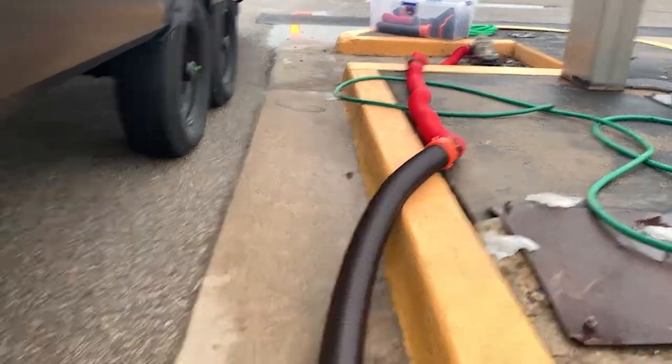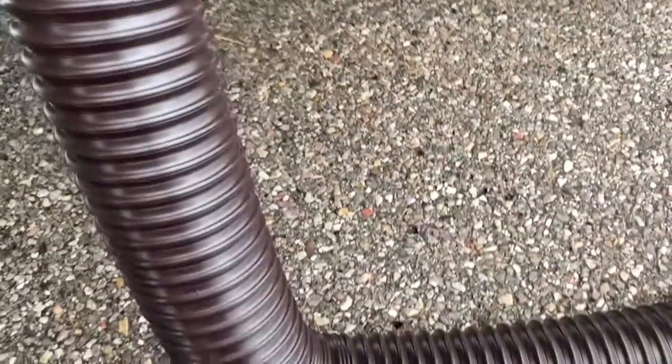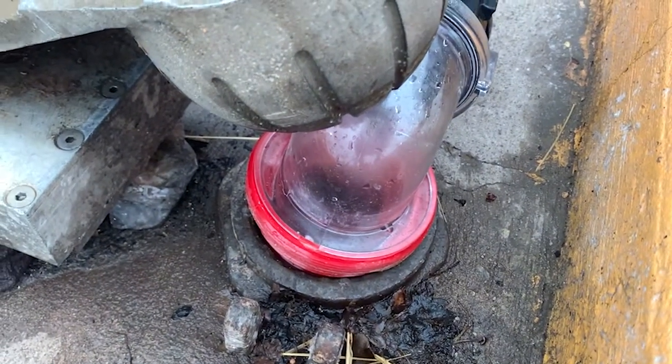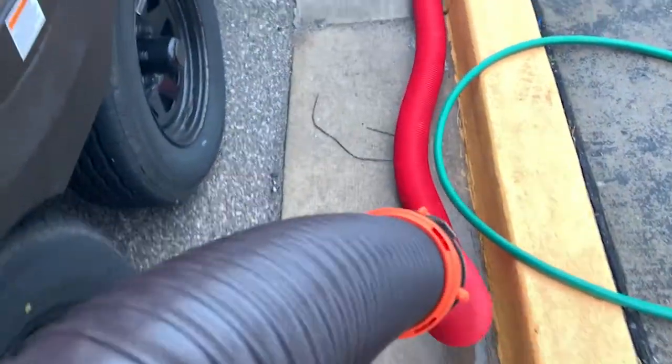We're up at the front now. The front gray tank — I had to put another section of hose on there to reach. We're plugged in, pull the lever, and we're dumping. The water has pretty much stopped, so we're going to come down here, lift the hose, and walk it all the way down to the drain.